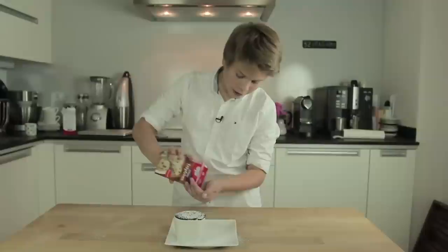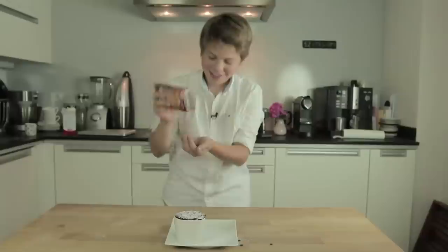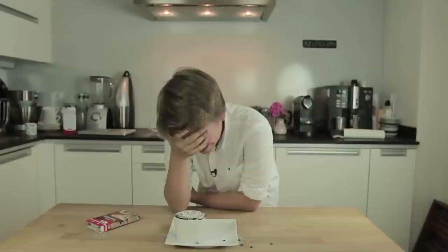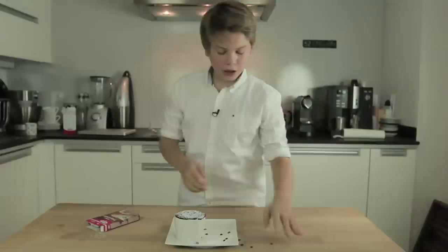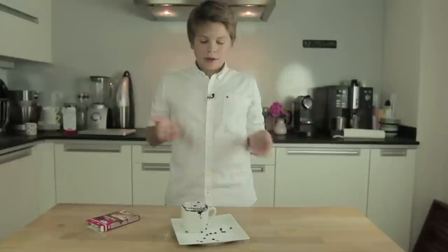Just put the chocolate chips into your hand and when they come out, take them and scatter them over the plate and onto the cake. This is the final cake — this is our result. A really good cake!